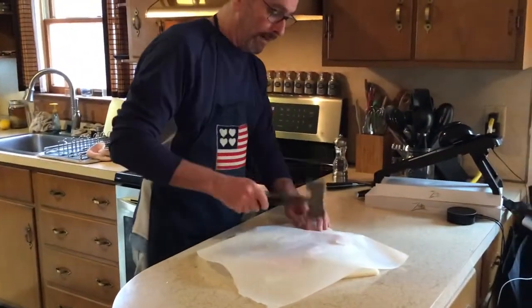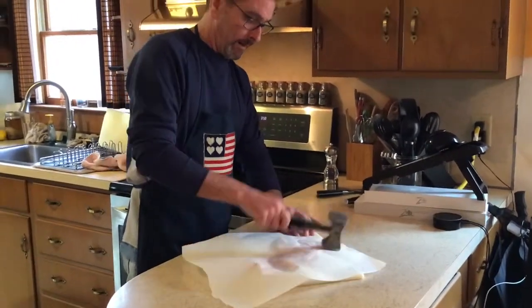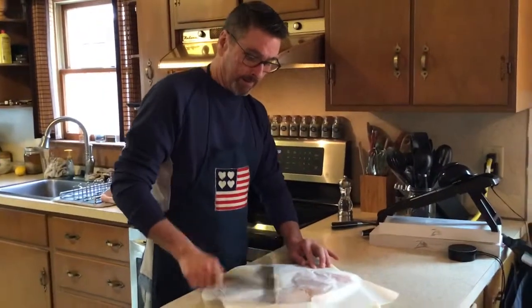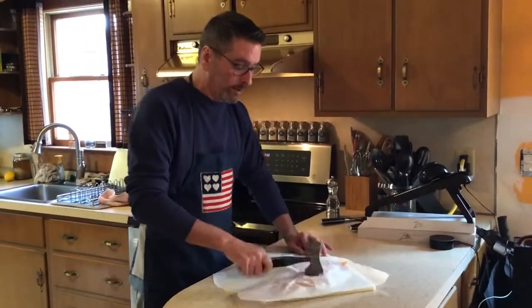Now put your parchment paper over it and pound it up. This way you tenderize it and it's much more manageable.